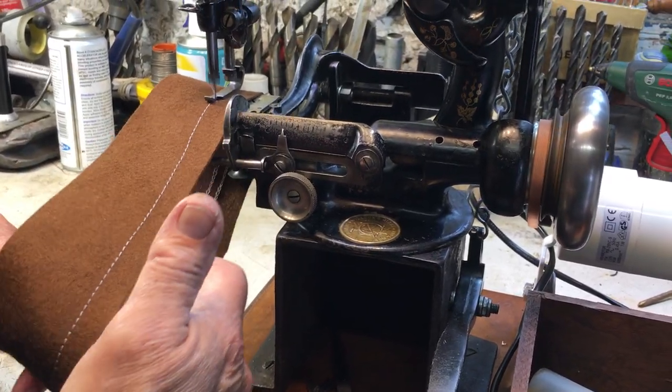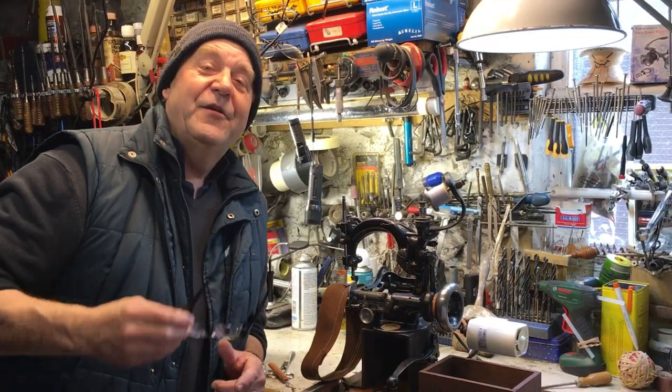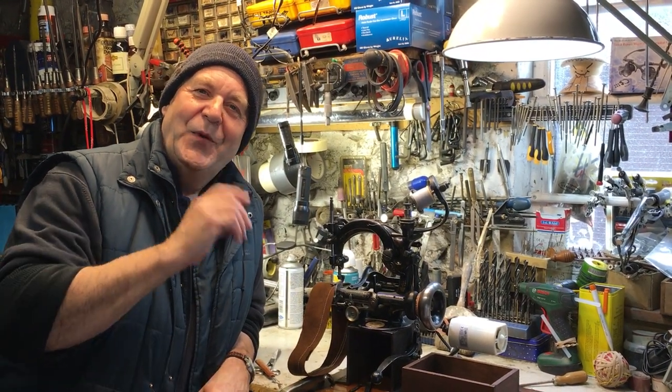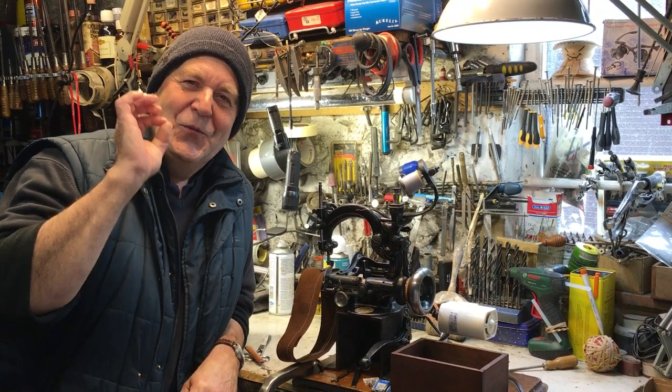And there we go — that's the Wilcox and Gibbs Model 200, one of the finest if not the finest hat machine ever made. And when did they make it? 1880. Those Victorians — they were just wow.